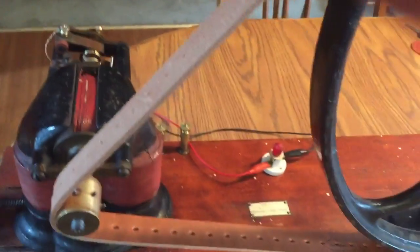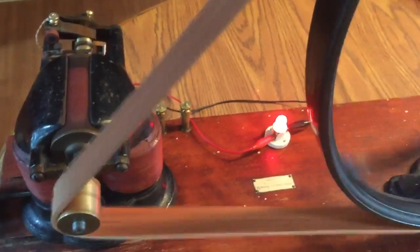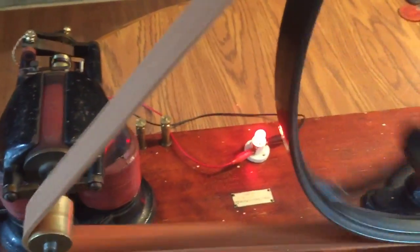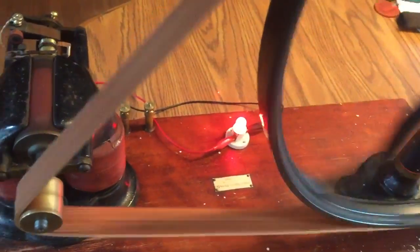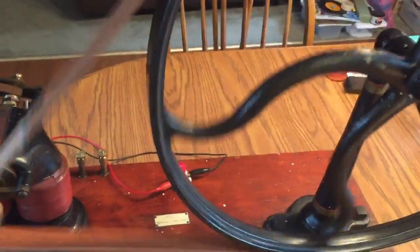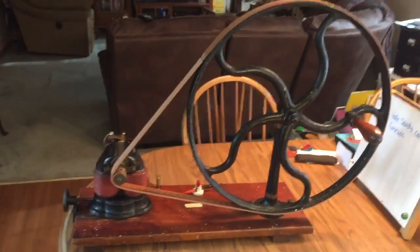We'll give it a spin here and you'll see that little red light bulb light up. Once it lights up and it's making power you can feel the drag — there's quite a bit of resistance. It takes some work to turn it over.